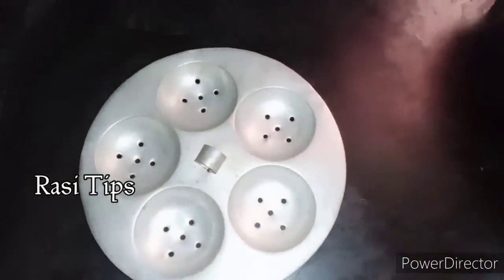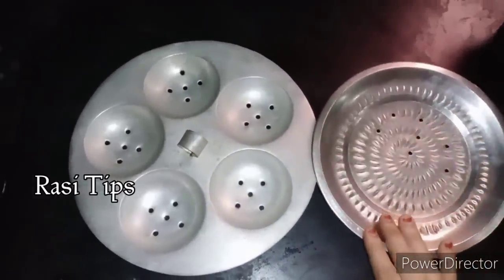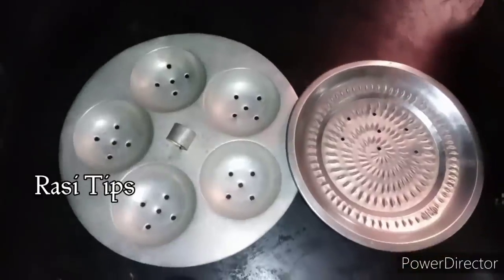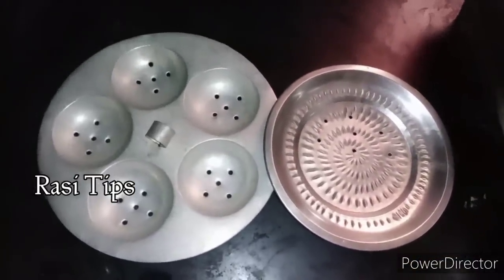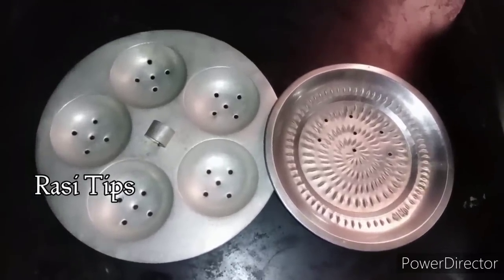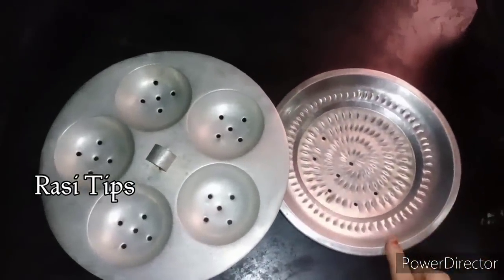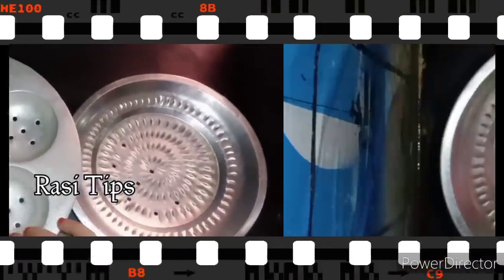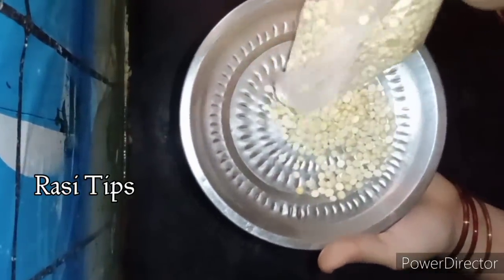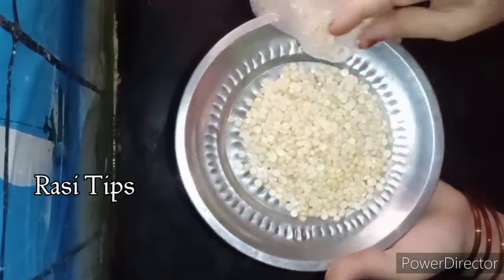Hello friends, welcome to RasiTrips. How are you? I am going to show you a video on the RasiTrips channel. We will make a video of the RasiTrips channel. Please follow down the RasiTrips channel, because we will use the RasiTrips channel to make useful videos.